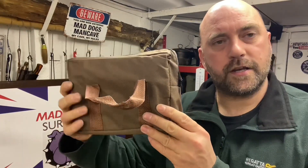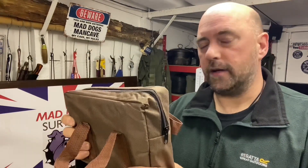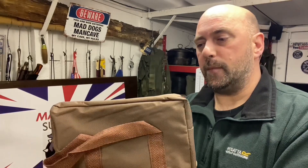Hello again YouTube, MatDog here. Welcome back to my channel. On this video we're going to be taking a look around and inside of this little bag — we've got the cheapest currently available eBay folding twig stove. Stay tuned.